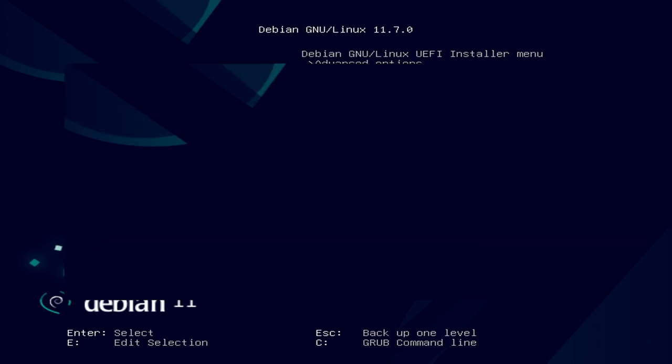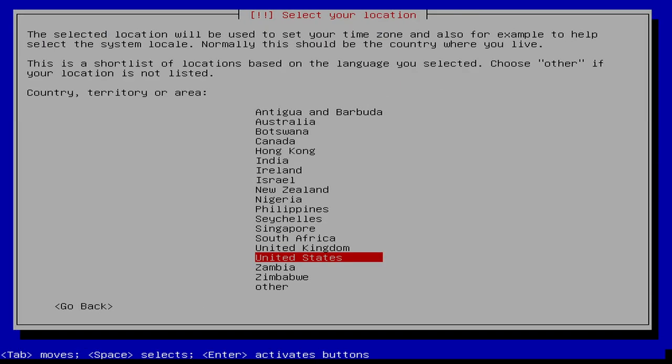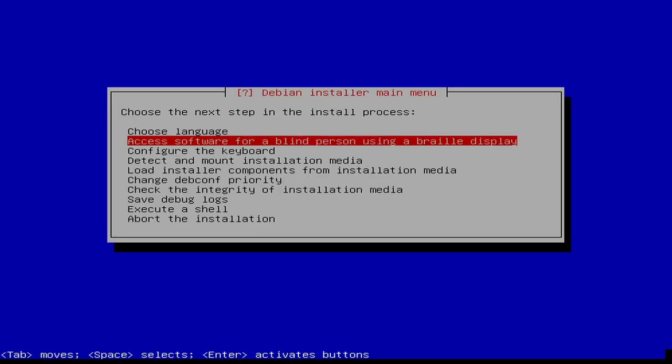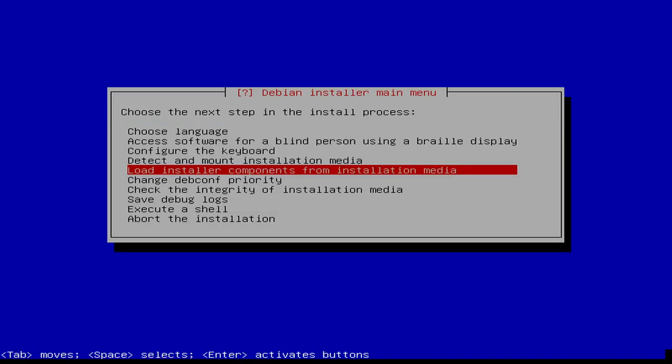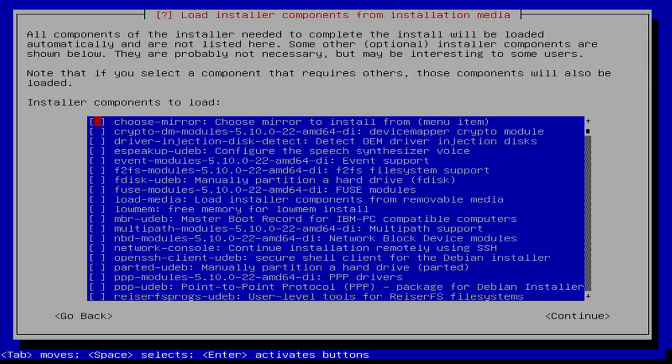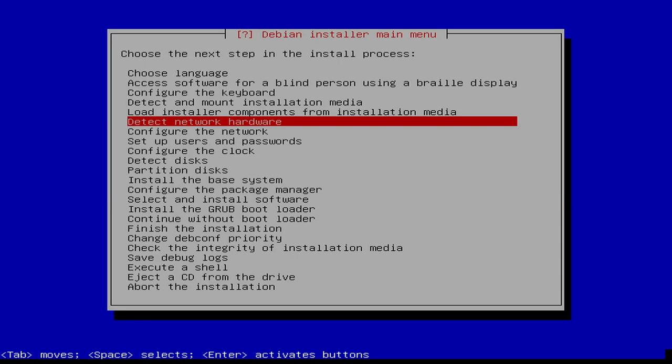I'm going to the expert install like I normally do. I'll add time tags in the video so if you don't need this part, you're good. There will be slight changes to how I normally do it — in one aspect, I will not be using Btrfs. I'm just going to use standard ext4. I'm also going to name the machine something easy to remember, since Debian sometimes picks a random machine name, and I'd recommend changing that.